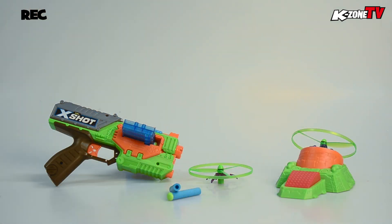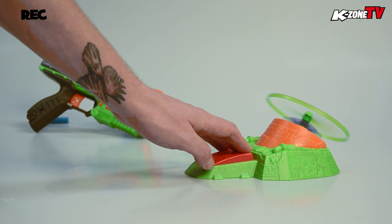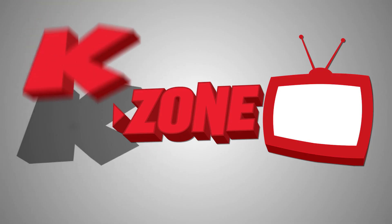Pretty cool. Well, that's all I've got time for today, K-Zoners. Thanks for joining us for another episode of Unboxed. Be sure to check out our March issue, which is on sale now. Until next time, K-Zone you later. Bye-bye.